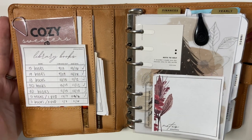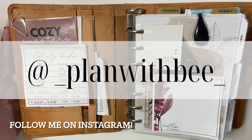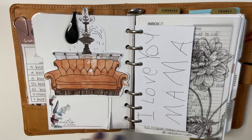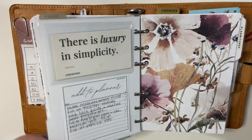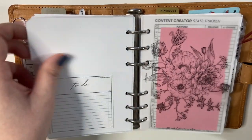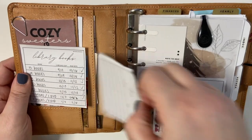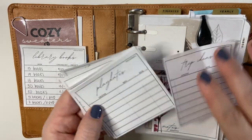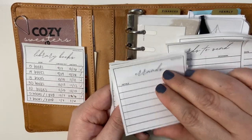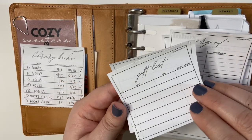I obviously love using printable sticky notes. They are always throughout my planner and I've talked about them so many times in the past. You can see them throughout my planner whenever I do planner flips — they're everywhere. I absolutely love using them because they don't take up much space. You can stick them anywhere you want and it just adds layers into your planner. I keep so many on me — I have a little stack here in the pocket and tons more.